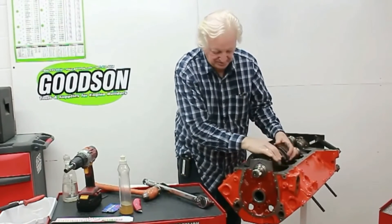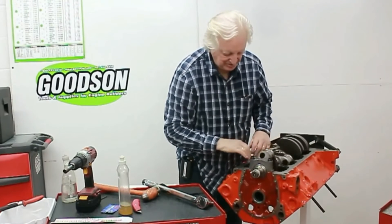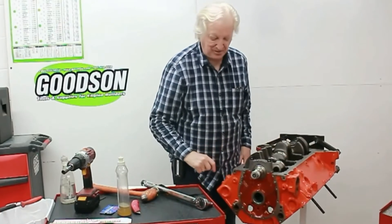The crank spins very nicely — very smooth. And don't forget the back bearing is not lubed yet. That's what we'll do now.